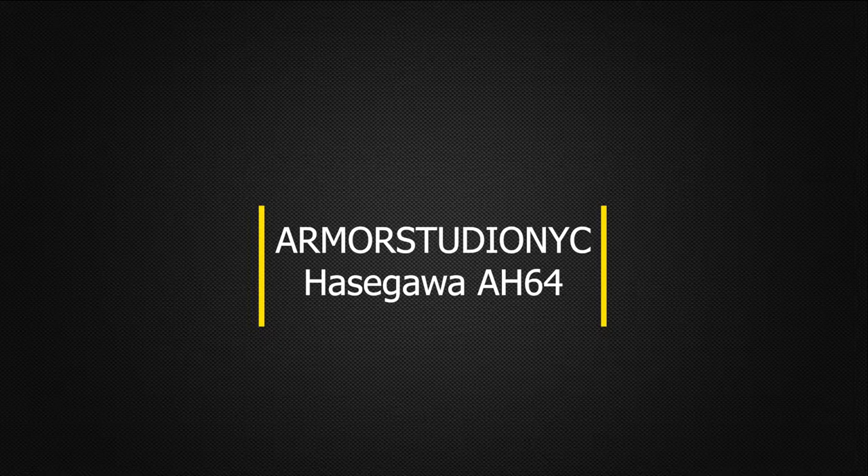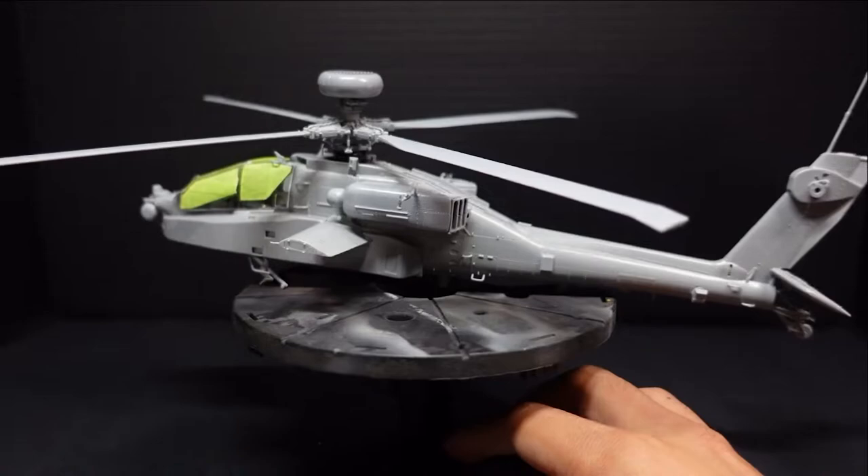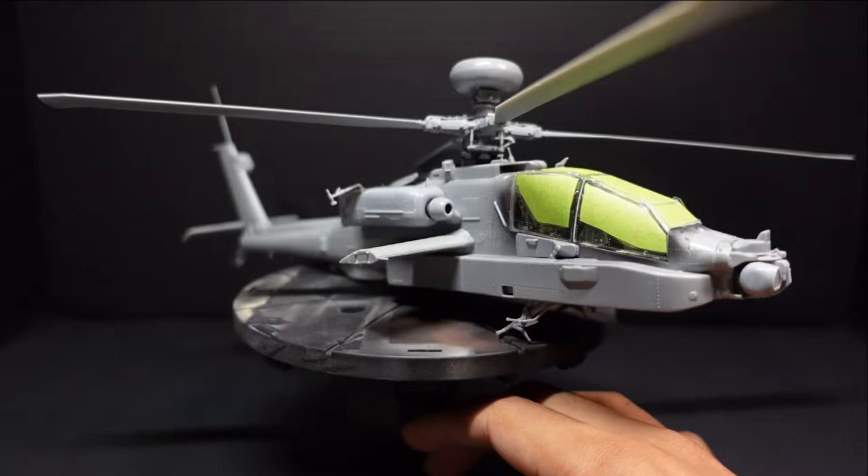How's it going everybody? Armor Studio, NYC, here at the Hasegawa AH-64 Apache in 1/48th scale. Today we're going to prime, pre-shade, and pretty much complete this model. If it looks built, that's because it is.